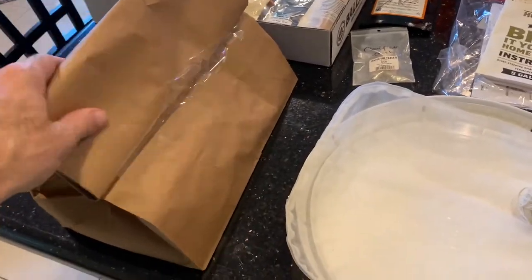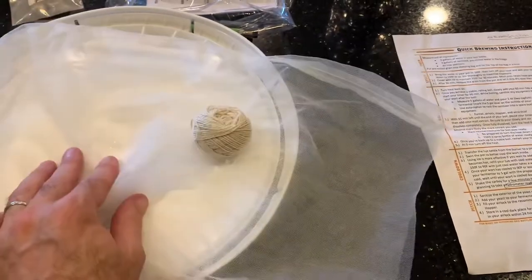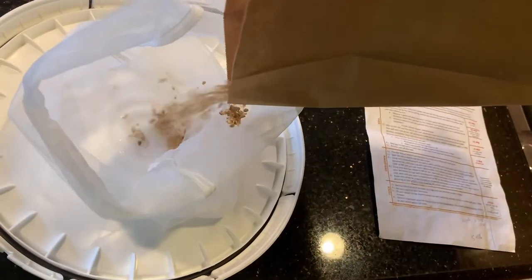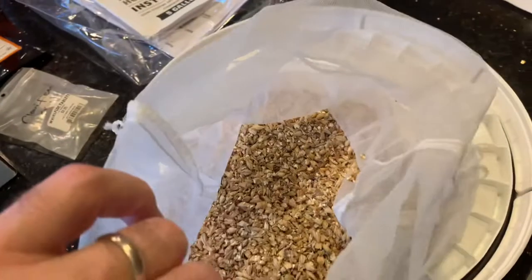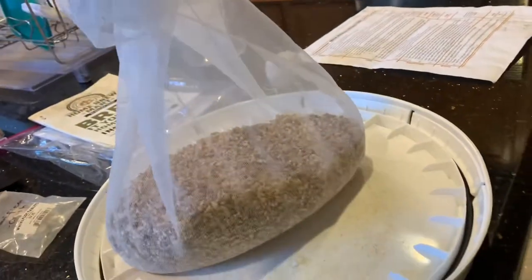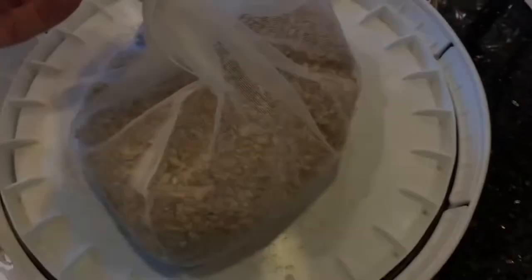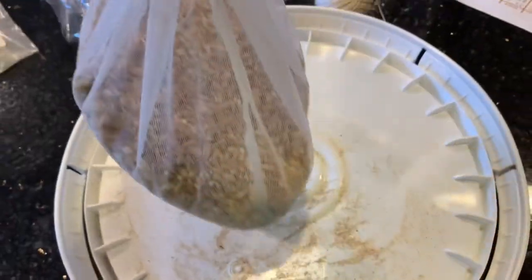The recipe calls for some steeping grains. I've milled these at the homebrew mart and we're gonna put them in this cloth bag and seal it up with some string. That's one pound right there. Got everything in the bag, got a knot on the top, and I tied an extra knot with string too to keep it all together and ready to steep.